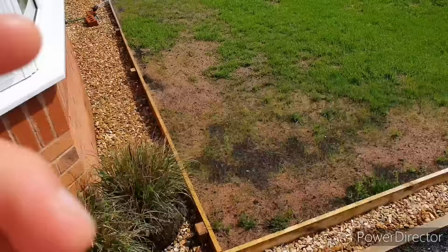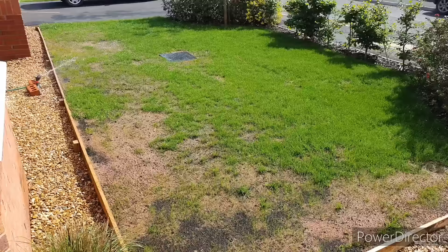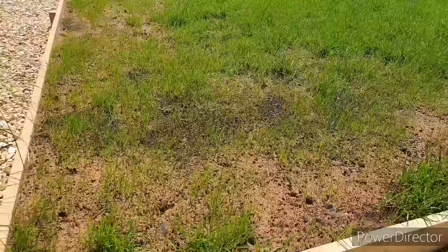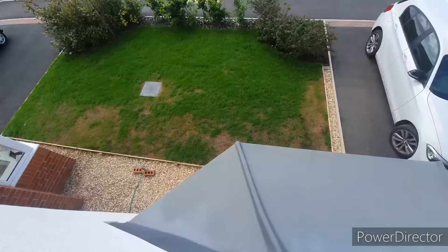Out of the different seed mixes, ryegrass is generally going to start to look thicker earlier and germinate quicker than the rest of the grass types. You can see here the lawn continuing to thicken out and some of the shoots are starting to come through in the thinner areas. Most of the lawn sections are looking really good now and starting to thicken up. This back corner probably needs another sprinkling of seed over it because we've had so much water, I think some of it may have been washed away. We can also expect some further germination of the seed over the next couple of days and weeks.